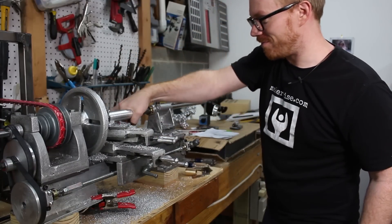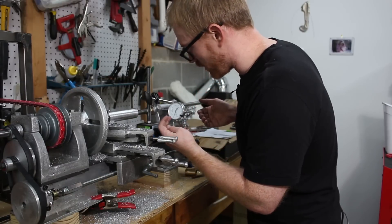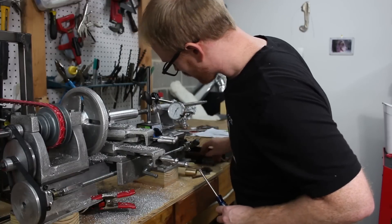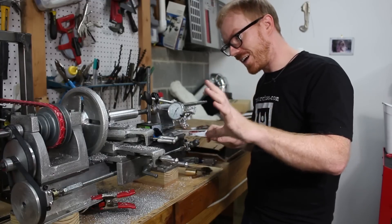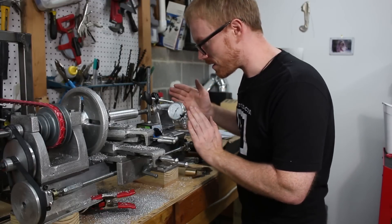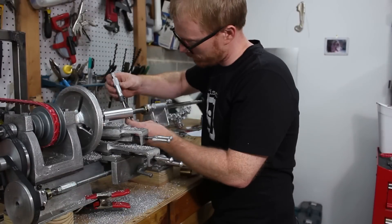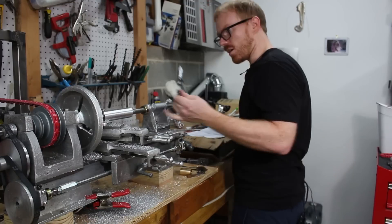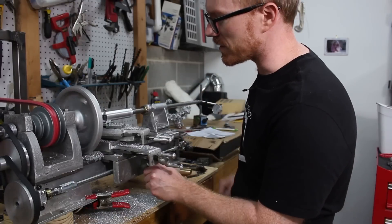Now we're four thousandths bigger on this end, so I'm definitely chasing this number. I need to go two thousandths in this direction. That's just about spot on — two thousandths back. Since I'm four thousandths out in diameter from one end to the other, this end was four thousandths large. I think I went the wrong direction yet again. Now we're approximately ten thousandths bigger on this end, so I must have gone the wrong direction.